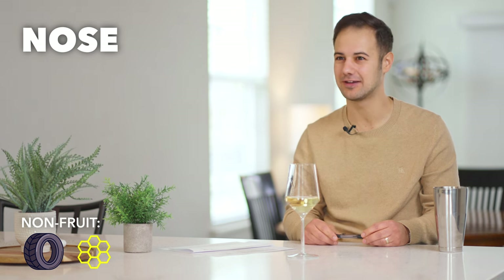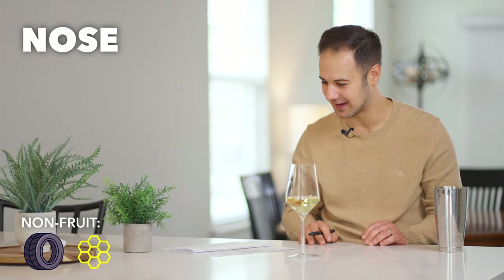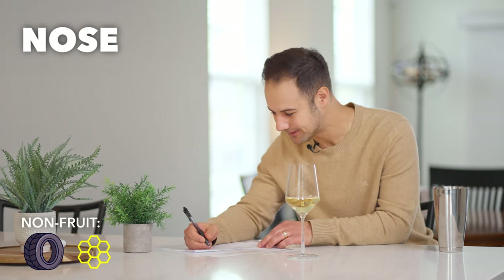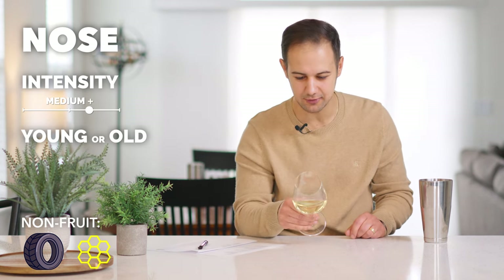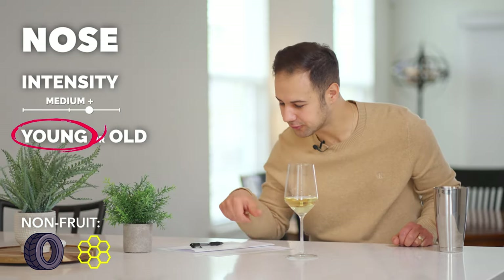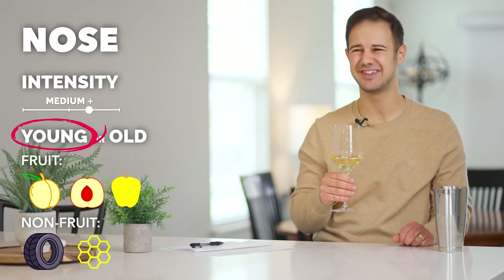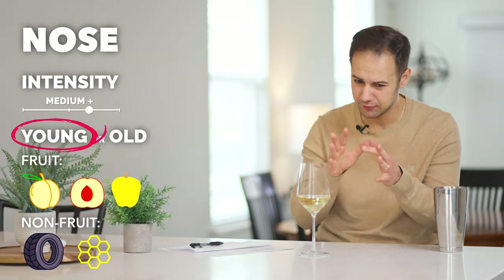I got like a rubber lanolin thing going on right away — waxy rubber lanolin. There is one grape to me that does that. Period. There's one grape to me that does that, and I don't want to reveal it so you can guess at home, but that's a pretty big tell. The intensity is pretty high — I'd say medium plus. The color leads me to believe it might be a younger wine. Where's our fruit character? It's in peaches, stone fruit, and apples — yellow apples. It's a yellow lanolin. Not a ton of citrus, not really tropical either. Stone fruit, apples, pears.